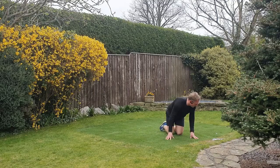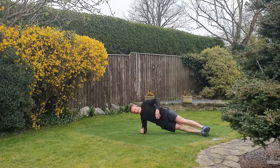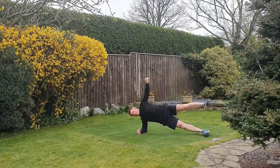Next up we're going to do some planks — we're going to go side plank. From here, stack the feet on top; if you want to challenge yourself, you can take the leg up. Just hold in this end position, pull the hip away from the floor — make sure that elbow is right underneath the shoulder.